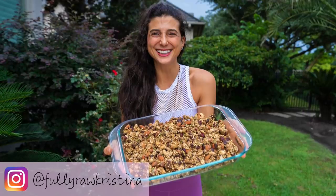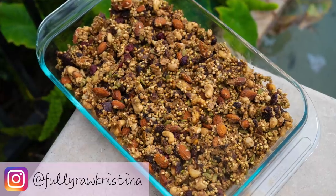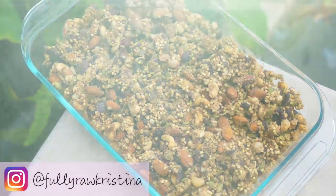I have had so many people ask me for a raw nola recipe and the one we're going to be making for you today is perfect. Not only is it sweet and crunchy and a little bit gooey, but it's perfect to bring with you anywhere to any occasion.